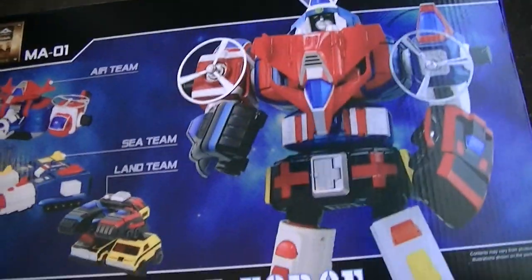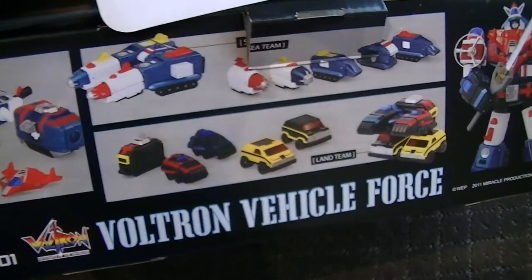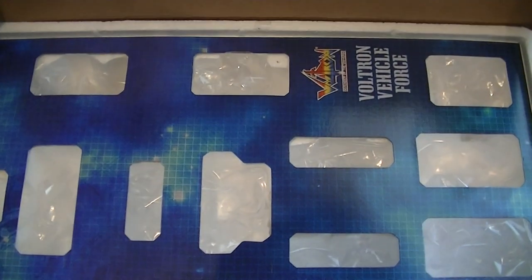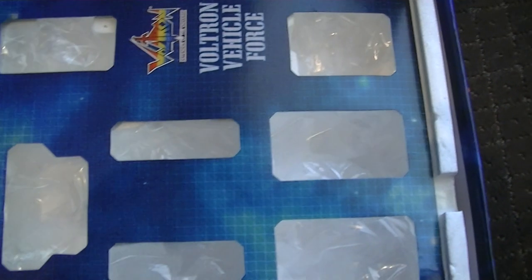So here's the box, which is pretty nice. It's got some nice artwork on it and gives you a rundown of all the separate teams. When you open it, every piece is separate in its own little plastic bag in foam with an inset, which is pretty nice.